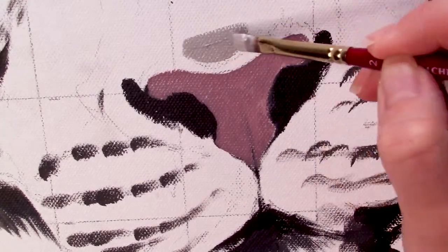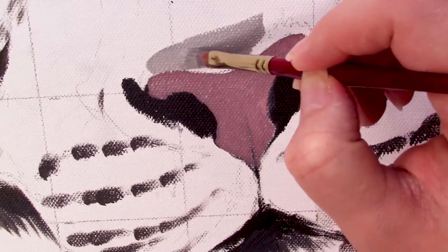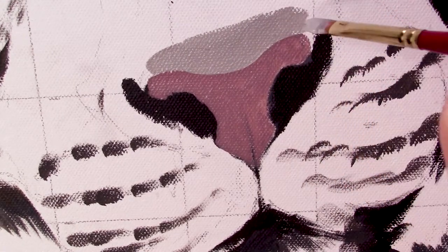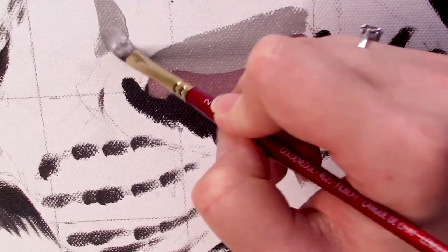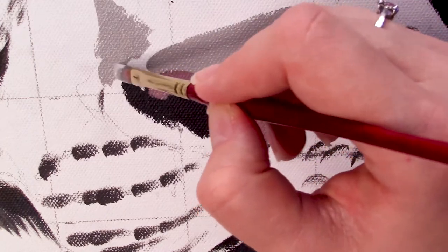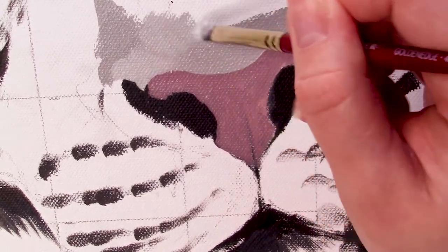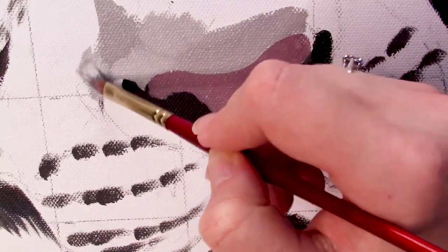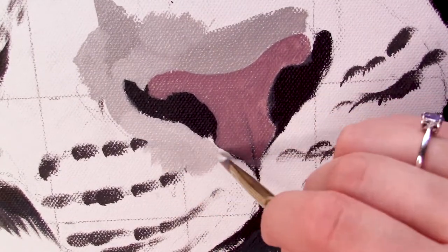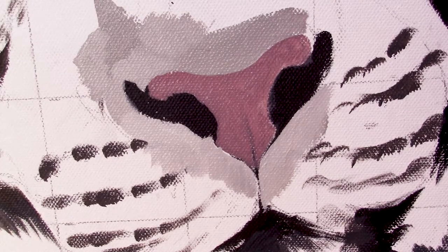Once that initial layer has dried, we can start blocking in the area surrounding the nose. I'm still using my large Filbert and going in with a bunch of different gray tones, slowly starting to block in the fur that will be around the nose and potentially come over the nose as well — any overhanging or stray hairs. At this point it's not super detailed; we just want to block in those values to give a roadmap of where the lights and darker areas are. Depending on your reference it will vary — a lion or leopard will be more brown and yellow, whereas mine is a very cool gray.